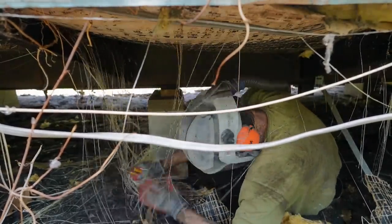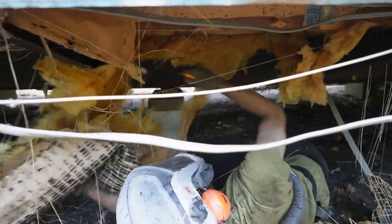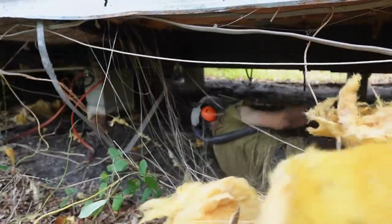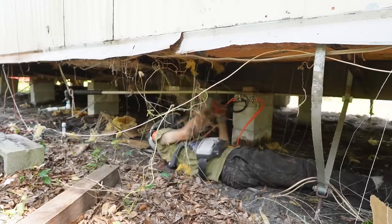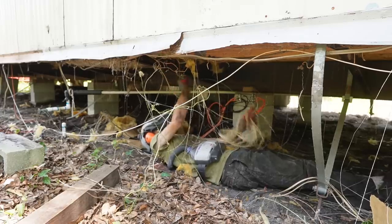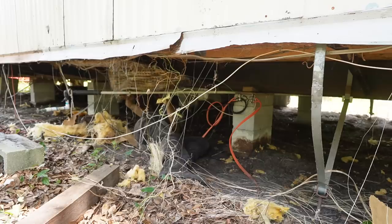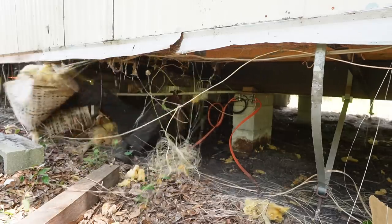Do you have any idea how annoying it feels to be tangled up in this? I hate this stuff. I'm doing it though.